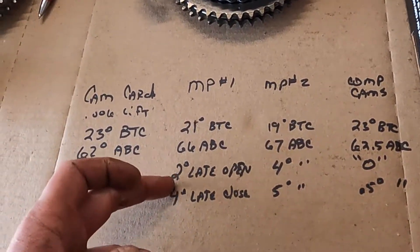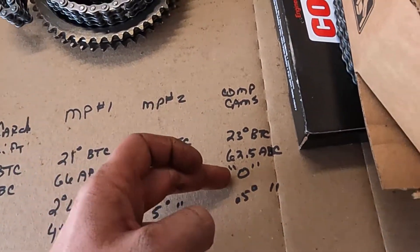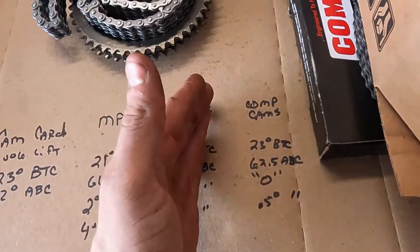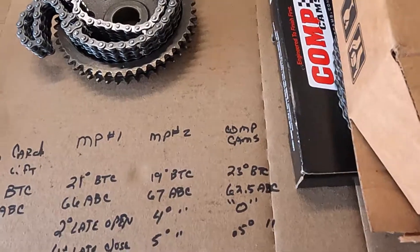Also notice the discrepancy between opening and closing with the Mopar sets versus the Comp Cams at only half a degree. That's got to be some issue with how it's ground — how the teeth are cut — there's something asymmetric there. So bottom line: do not buy the Mopar performance set. Go with the Comp Cams, until they fix it.